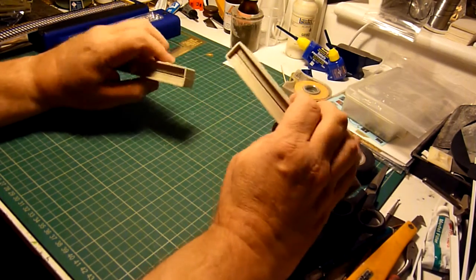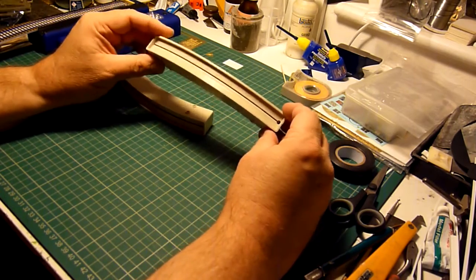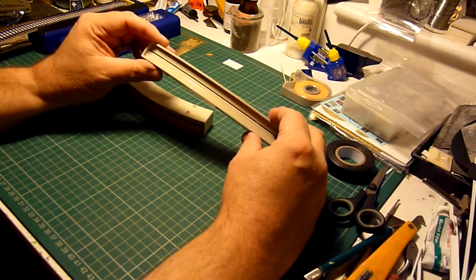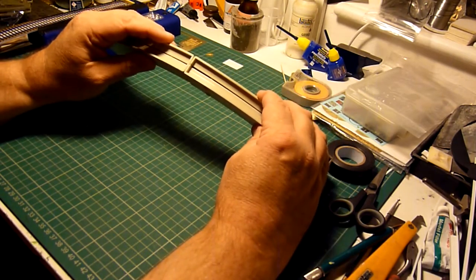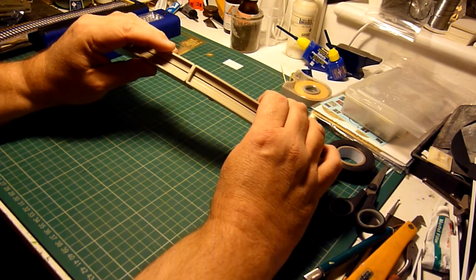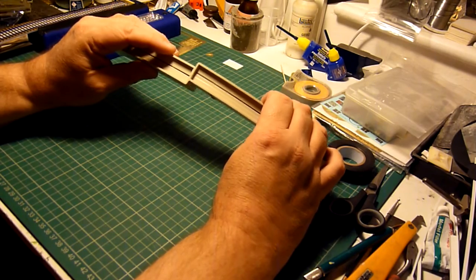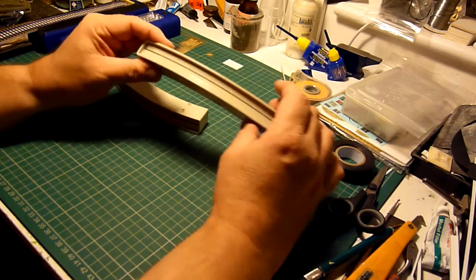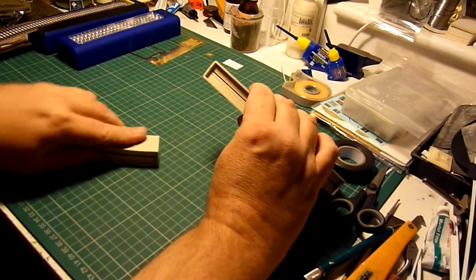It's fairly common knowledge by now that the lighting provided is okay but it's not the best — particularly the fact that there's a join in the housings leaving a gap, which leaves a dark spot on the light that's provided.